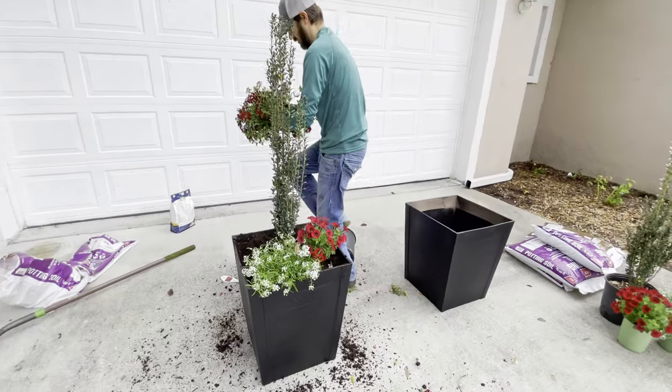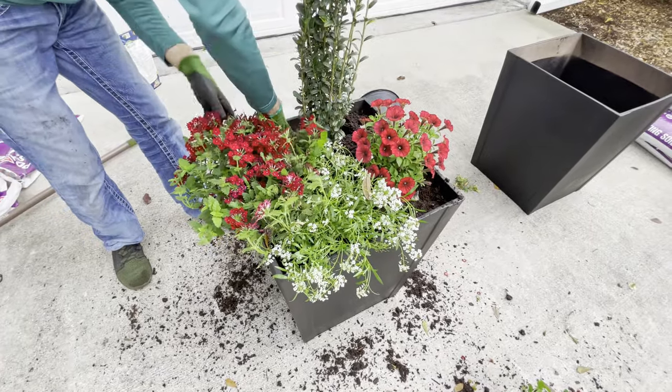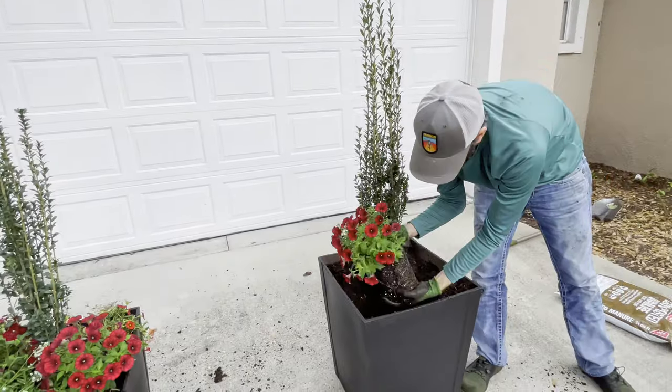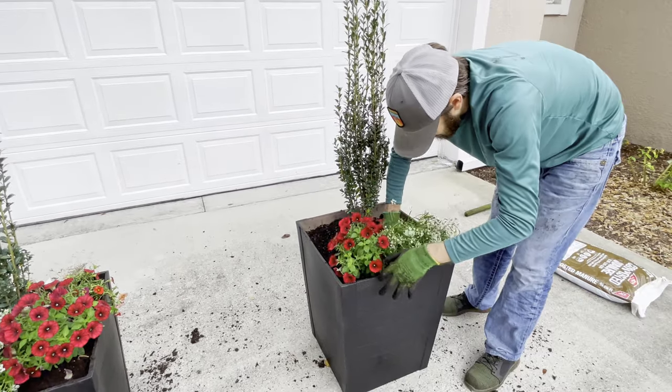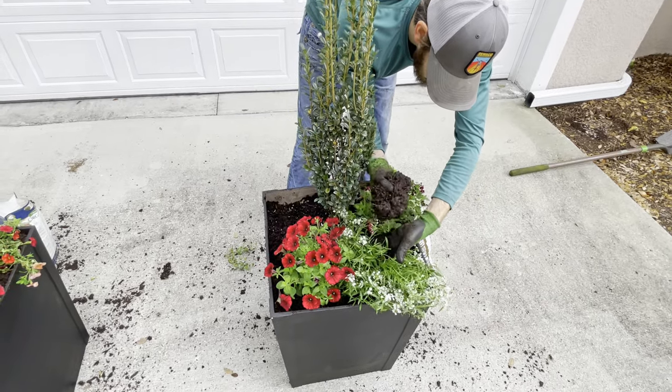So we tend to use a growing medium that is well draining to minimize our chances of root rot and drowning out our plants. Our local nursery had already sold through the plants we wanted to use in this project, so we bought the hanging baskets that have the exact same plants and divided them up to use in our containers. While it's true that their growth may be stunted for about a week, they'll bounce back in no time, which you'll see in just a moment.